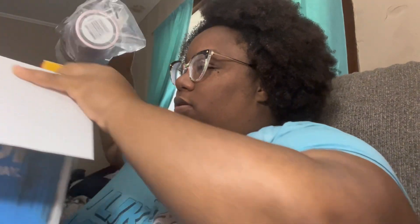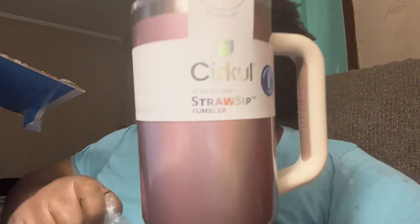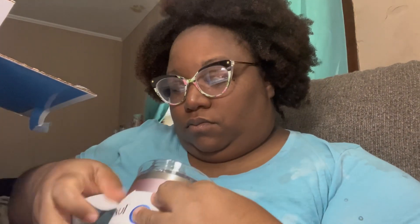Here's the cup I got — I got the rose gold one! Y'all know me. When I got my Stanley, I got it in purple, this gold one. And of course this is the one that comes with the little straw on the inside. When you unwrap it, this is how it looks. I also got some drink packages — I have to go, so I will unbox those later.